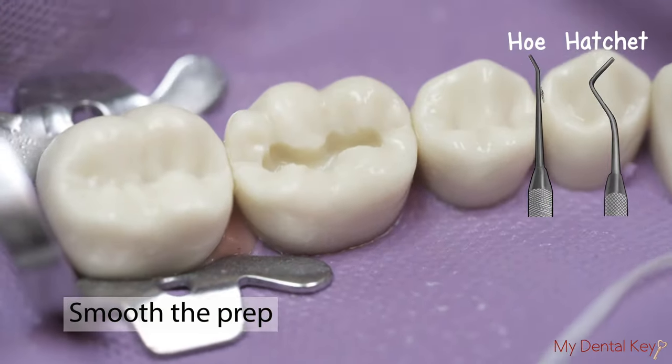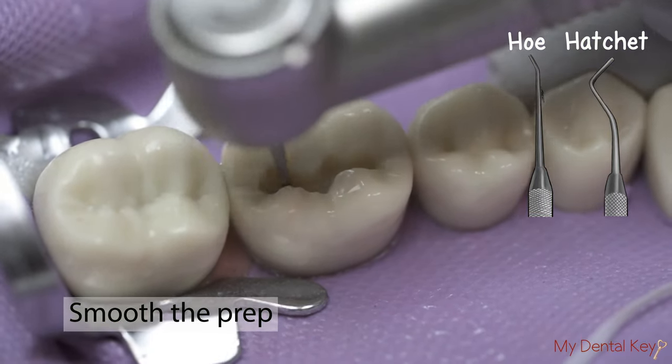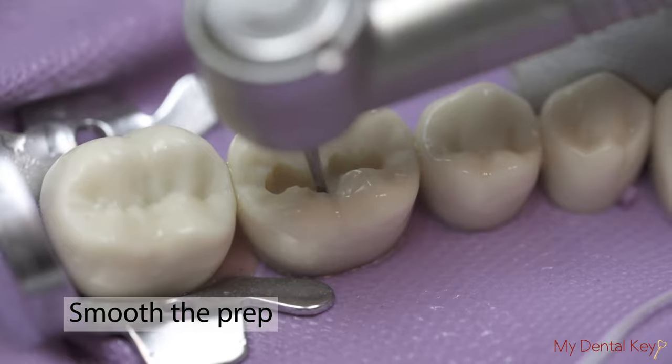To smooth the preparation, you can use hand instruments such as the enamel hatchet or enamel hoe, or rotary with straight fissure or pear-shaped burrs. Make sure to remove all steps, ledges, and unsupported enamel.